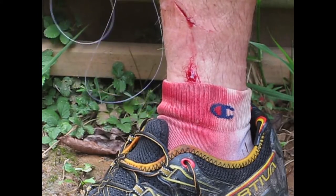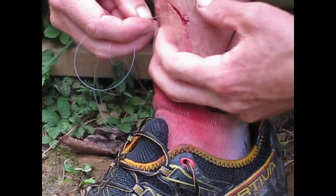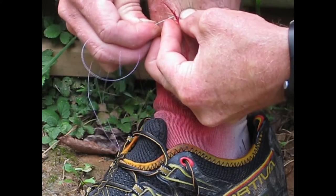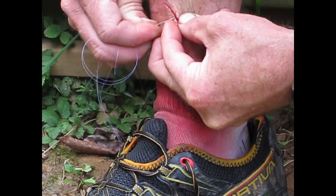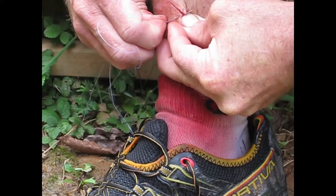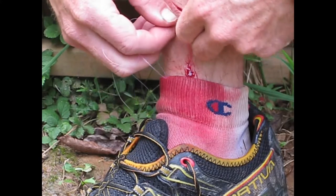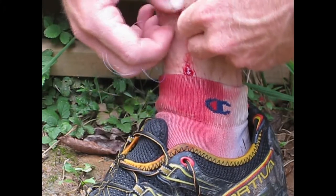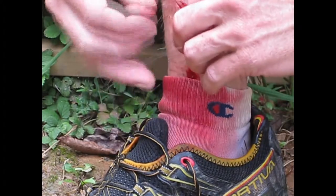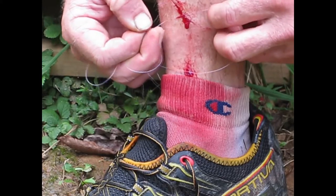Trying to zoom in here a little closer. Look for stitch number three — get my hands out of the way, see if you can see here. I like to take it, get things pinched up, get it in. There we go, get it set right, and then just push. Overall, the quicker you can get it through the better. Pull that through, get our needle back in our alcohol, and tie the stitch off. Nothing too complicated. Down good and snug.